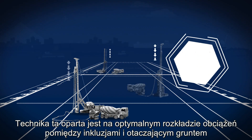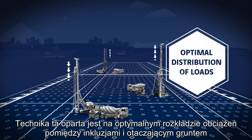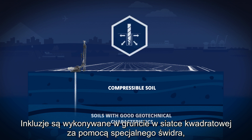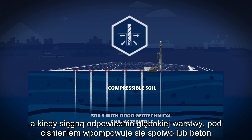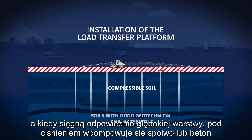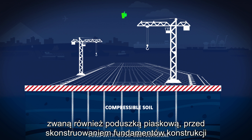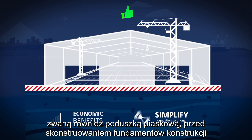This technique is based on the optimal distribution of loads between the inclusions and the surrounding soil. The inclusions are installed into the ground on a regular grid pattern using a specialized boring tool until they reach an adequately deep layer, and are then filled with pumped grout or concrete. The installed CMCs are covered by a load transfer platform, also called a granular mattress, before constructing the structure's ground bearing foundations.